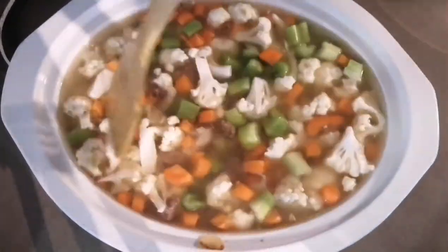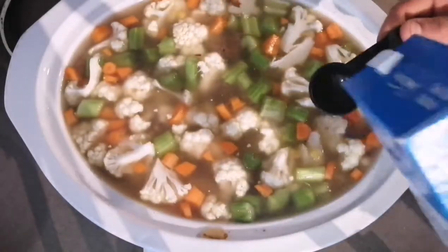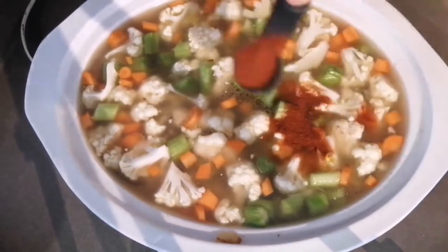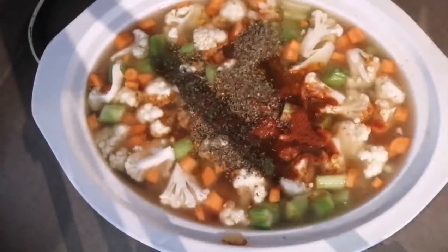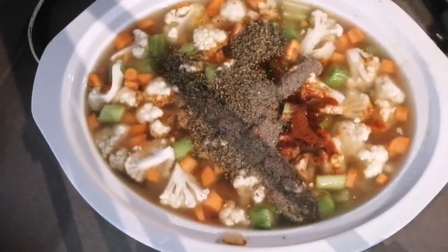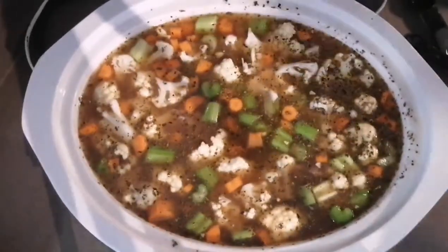Add all your herbs and seasonings of your choice. I like to use half a tablespoon of salt, half a tablespoon of smoked paprika, half a tablespoon of basil, and one teaspoon of black pepper. Then place the lid on and cook on high for three hours.